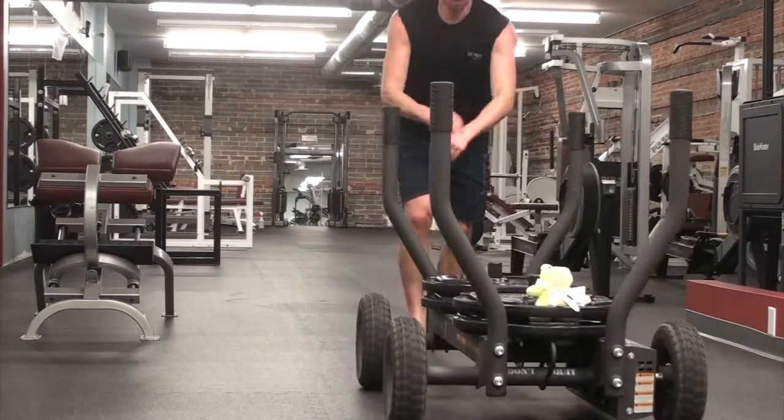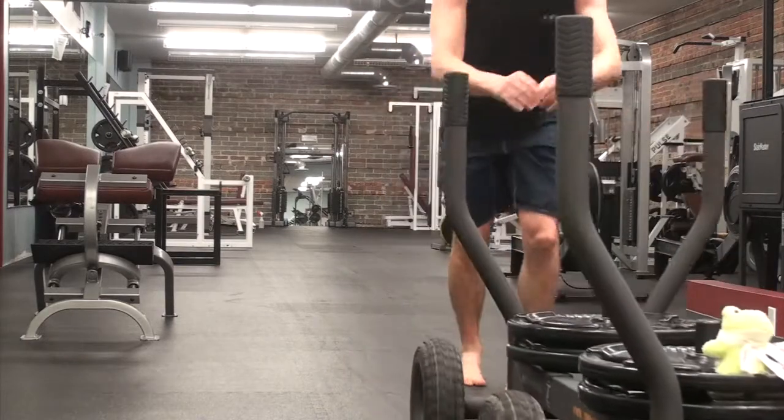Here I'm just doing an upper body push. This one took me a while and got me sweating pretty good. Very challenging through the shoulders.